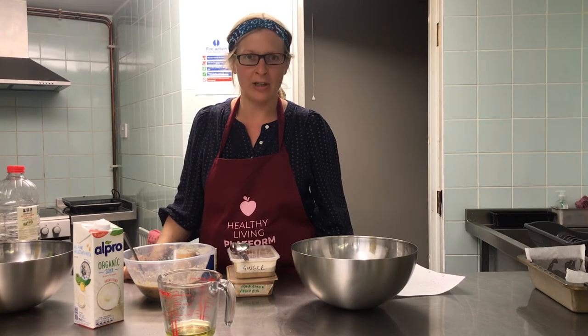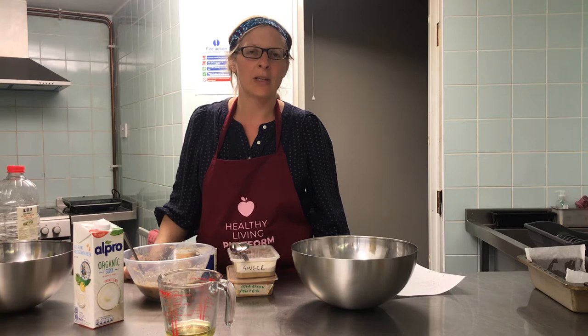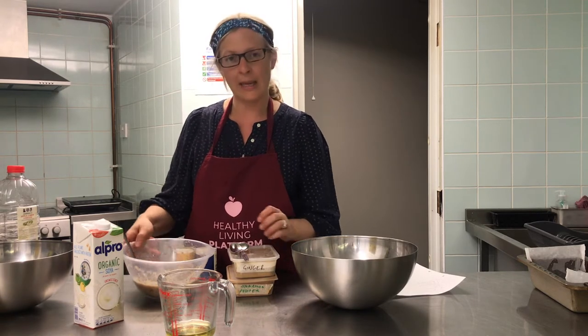Hi, I'm Mandy from Sneaky Veg and I'm cooking today in the Healthy Living Platform kitchen. We're going to make sugar-free banana bread. This is a recipe that I often make at home with my own children and would be a great one to get your kids involved with making.